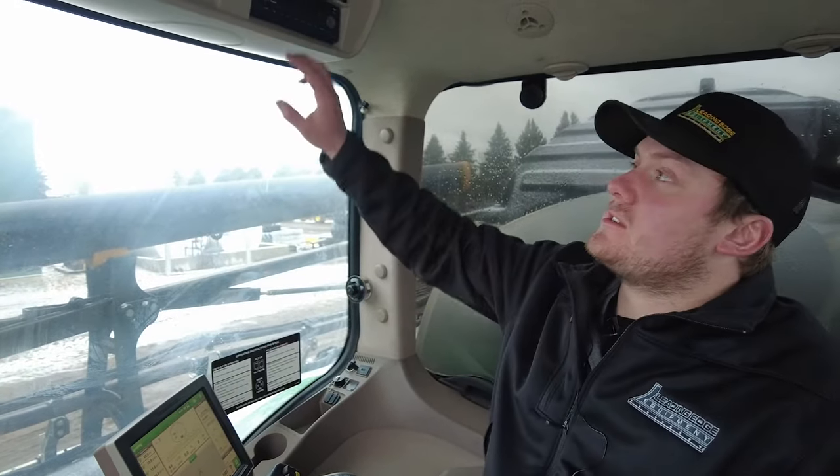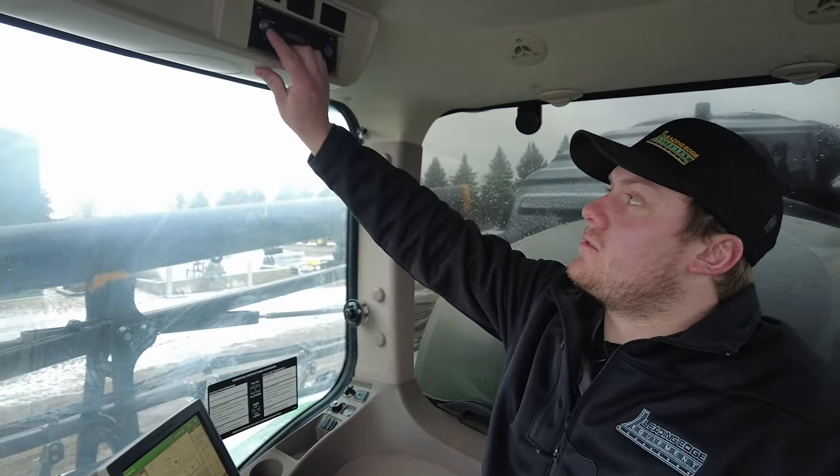Hi, I'm Rob Kuchar with Leading Edge Equipment, and today I'm going to teach you how to connect your phone to your display using Bluetooth. The first thing you're going to want to make sure is that your power is on on your radio.